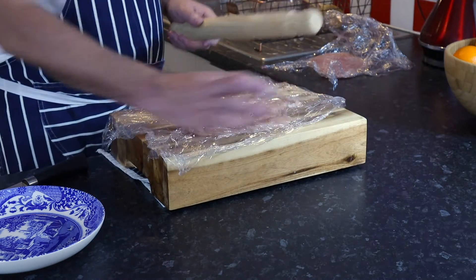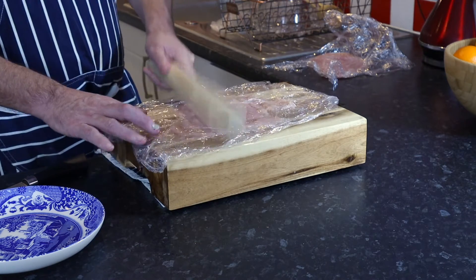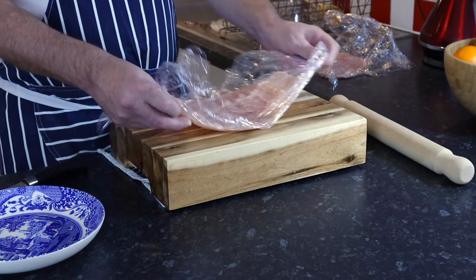Just feel for the thicker bits. Marvellous. Let's get the ham and the cheese.